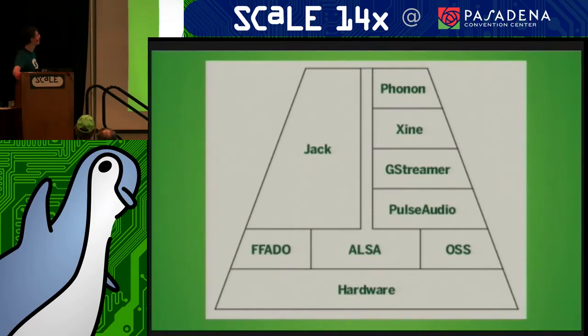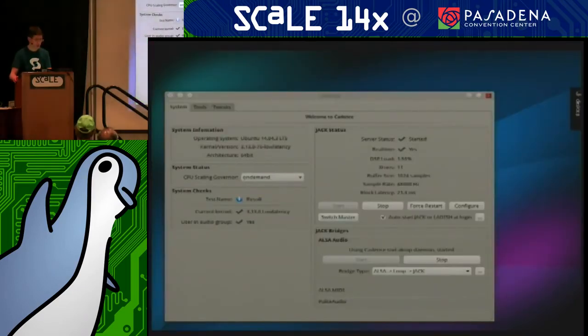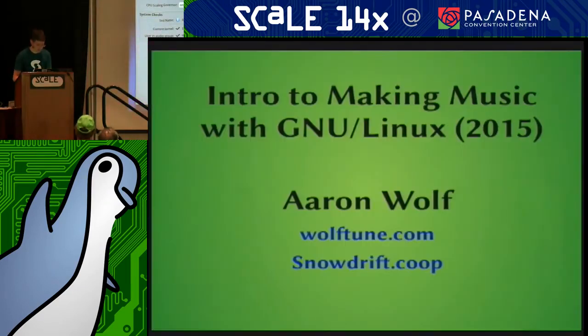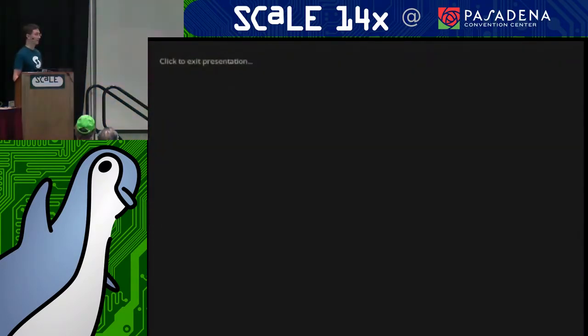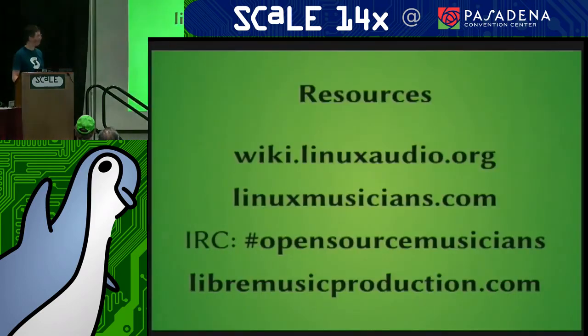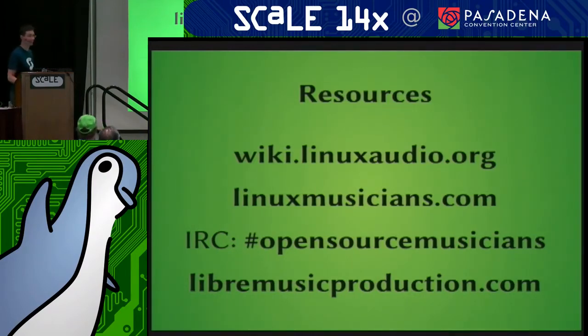Phonon is also relevant — that's KDE stuff that relates to routing audio. There's an uncomfortable amount of buzz happening now, which is exacerbated by LibreOffice — how insane is that? As long as my slide doesn't actually put out light, we don't have a buzz. I should have made my slides darker, with a black background and white text. These are the main resources I recommend to everybody.